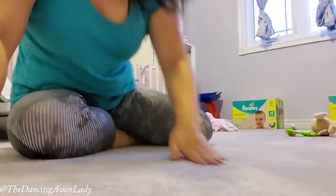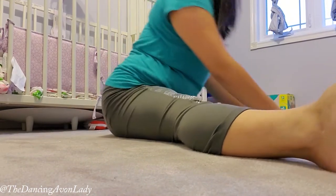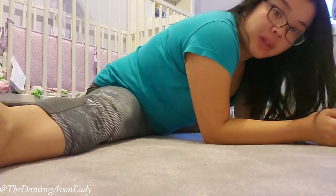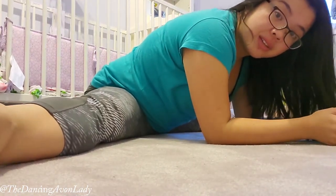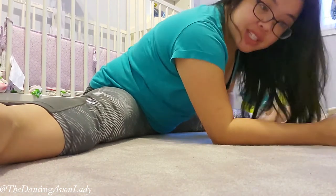Of course, you want to stretch it out afterwards. Do a straddle stretch — legs apart — and stretch forward. A nice straddle stretch to stretch out those adductors.